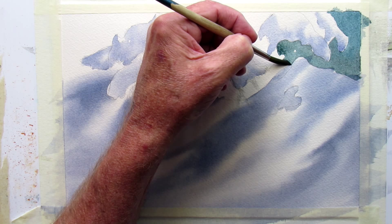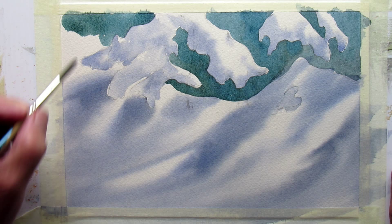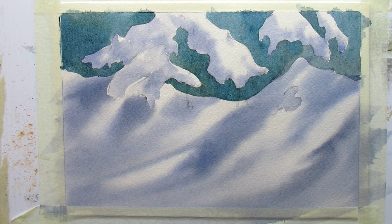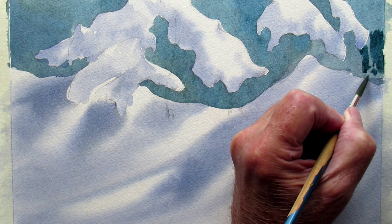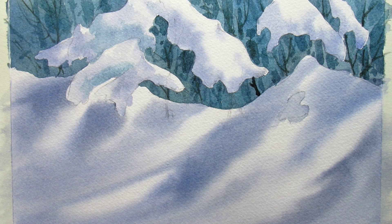Always work light to dark so that your darks can overlap these edges. If you do it the other way around, you can end up with a double edge. Work quickly so that you don't get a lap mark in the background. Now draw a few shapes using exactly the same wash into the background so we get some depth back there — twigs, branches, and some negative painting to paint around some stumps.